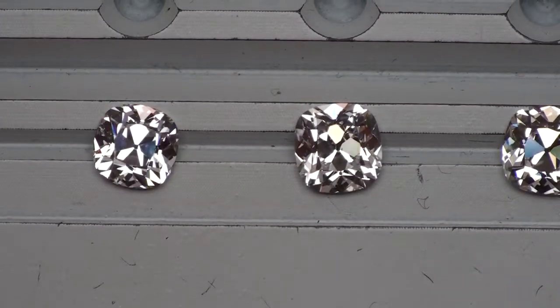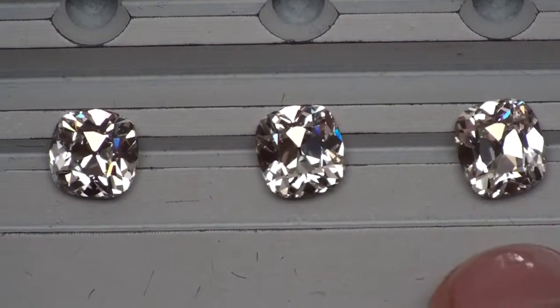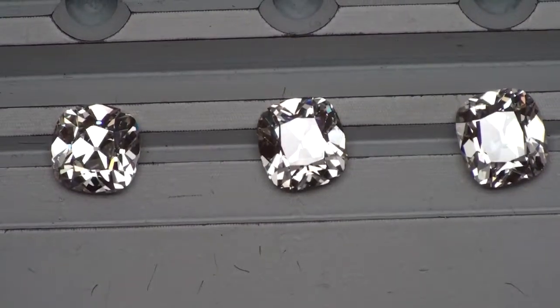With the exception perhaps of rectangular versus square, particularly on this 1.85 here and the 2.01 L, which is also more rectangular. Now we're going to look at their fire and sparkle in strong spot lighting.